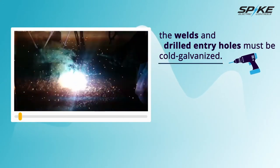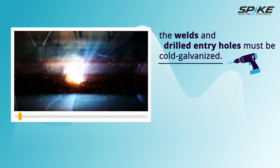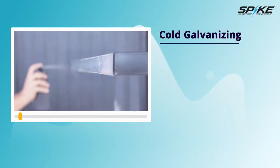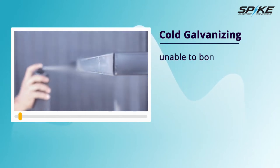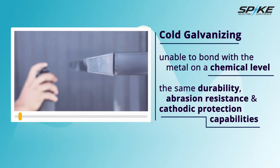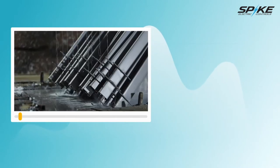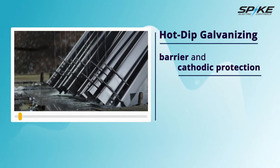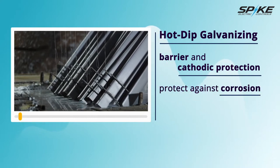Once the welding is completed on site, the welds and drilled entry holes must be cold galvanized. Although hot dip and cold dip galvanizing both serve similar purposes, their method of application and performance differ significantly. Cold galvanizing, unfortunately, does not offer the same level of protection as the hot dip counterpart. Because cold galvanizing is simply a coating, it is unable to bond with the metal on a chemical level. As such, the coating does not have the same durability, abrasion resistance, and cathodic protection capabilities as the hot dip galvanizing one would receive on a factory assembled switch rack. Hot dip galvanizing provides both barrier and cathodic protection over the entire steel surface with a tough, durable, abrasion-resistant finish that will continue to protect against corrosion even if scratched or gouged.